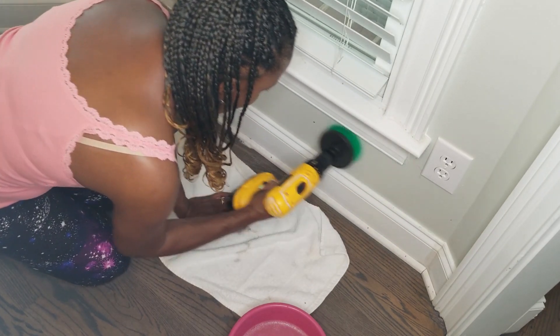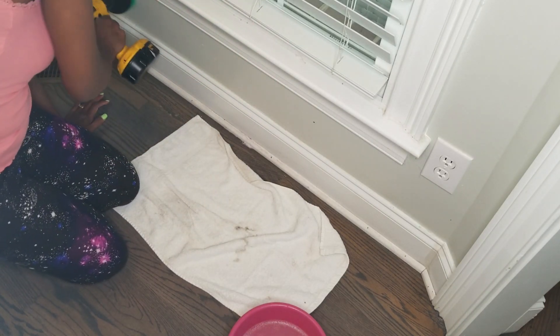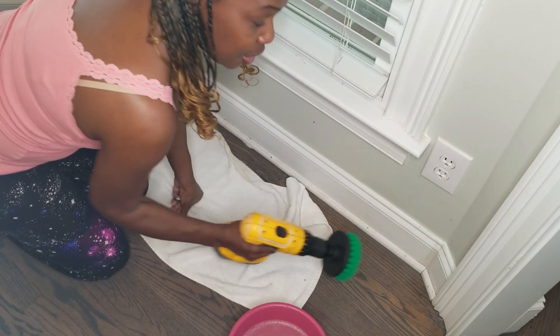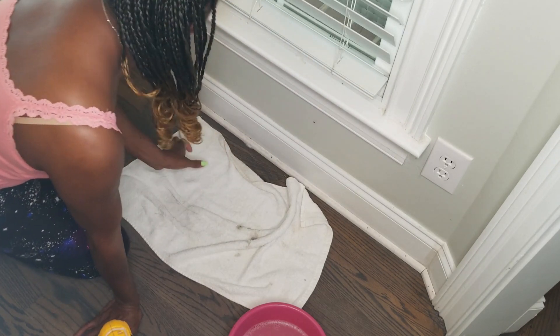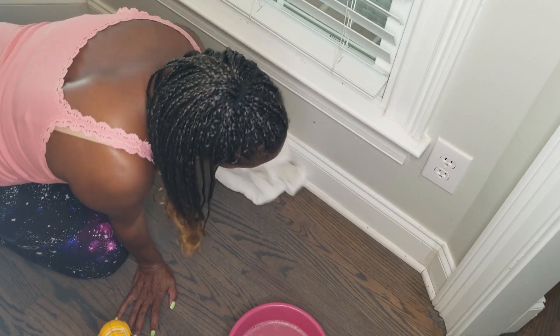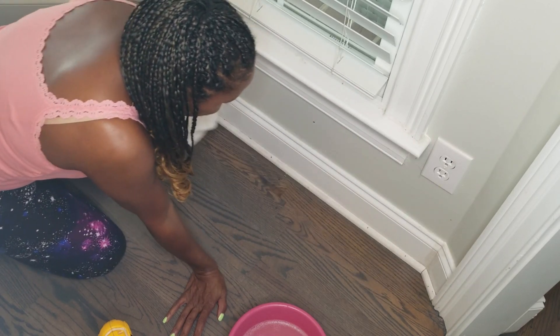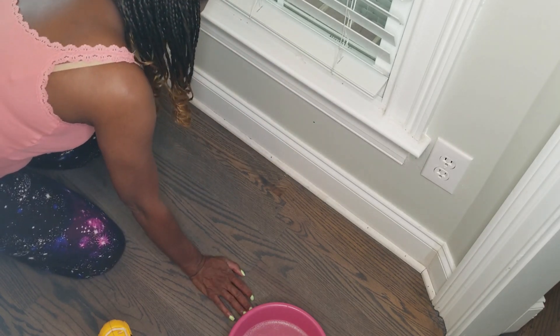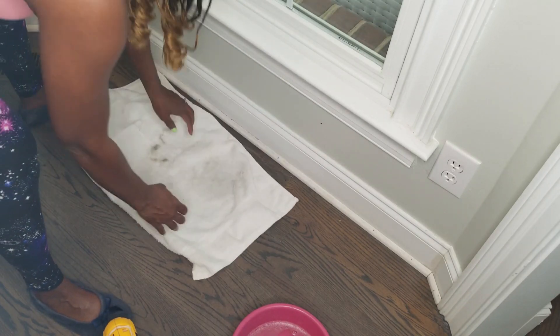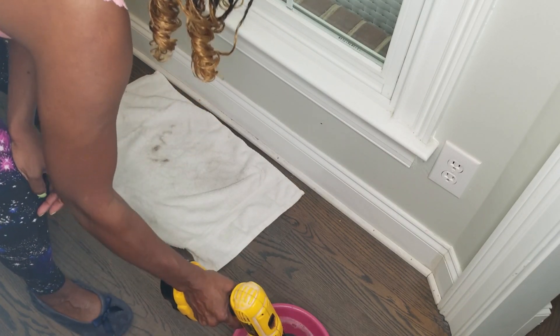You can also do the walls — just use your imagination of where you want to go next. And after you're done, just wipe it clean. The Murphy's Oil gives the wood that shine.